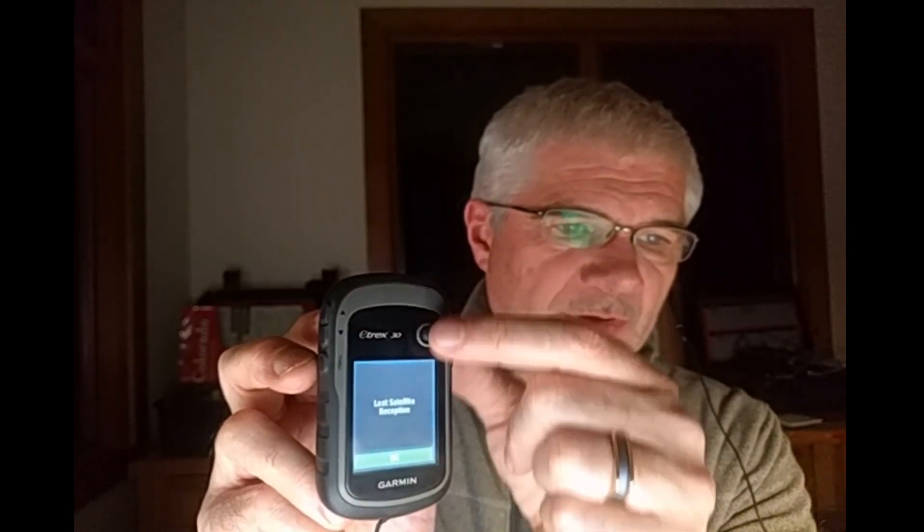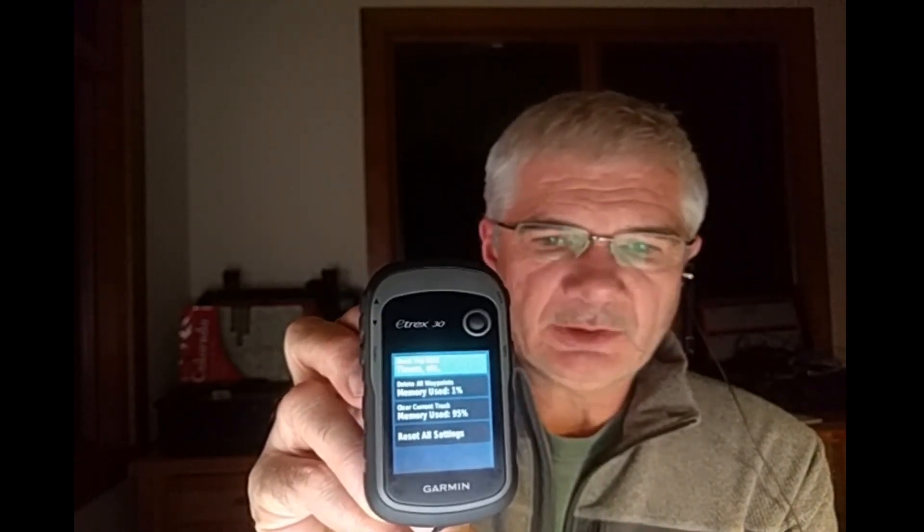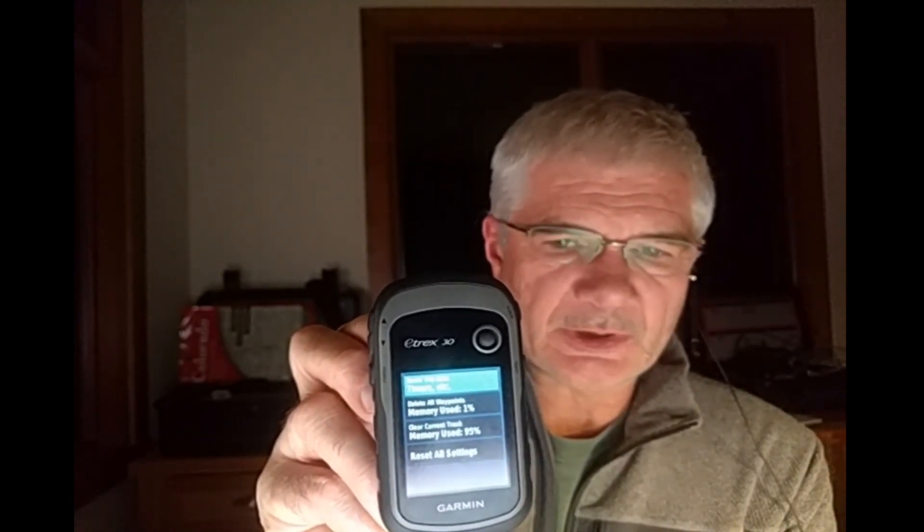Once you're happy with your menu selection we will select reset, and then we're going to have several options listed here. On this older model I have the choice of resetting trip data, deleting all the waypoints, clearing current track data, and resetting all my settings.